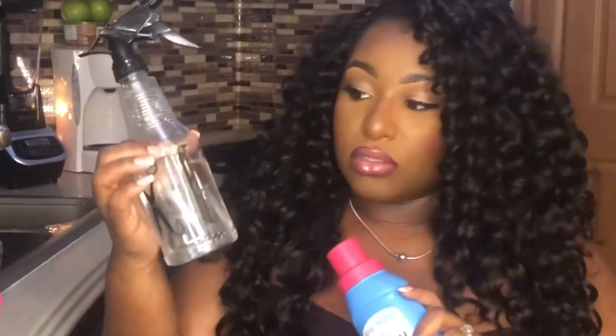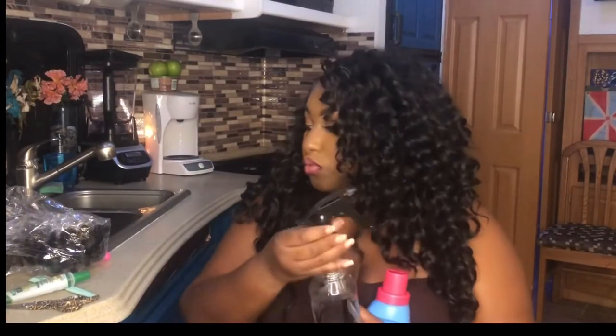I was gonna take it out but we're gonna try it and see what we get. I'm going to try this little hack — as you can see my spray bottle just has water and I'm gonna pour some fabric softener in. I don't know exactly how much you're supposed to pour but I'll pour a good amount because my hair definitely needs it. Shaking it up.